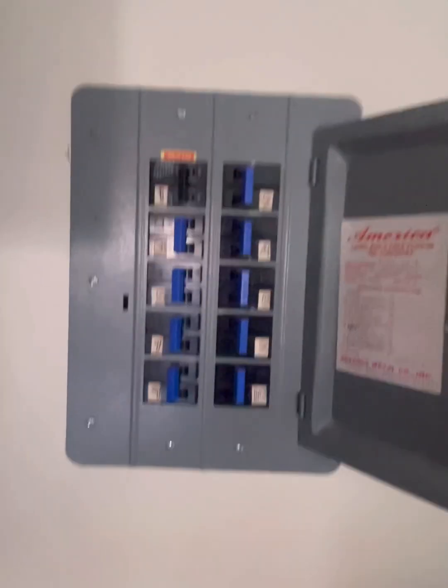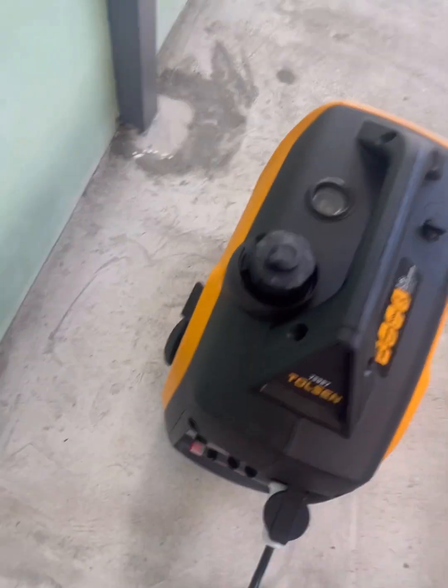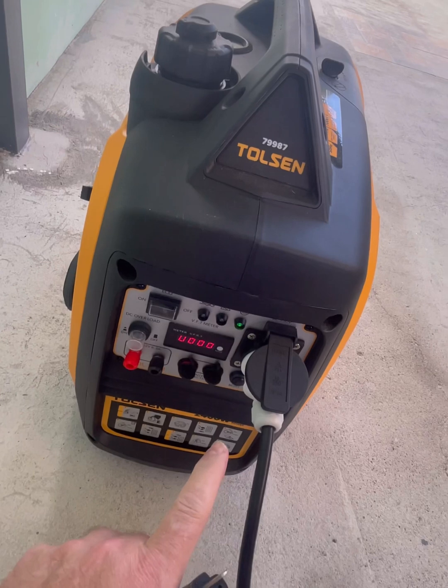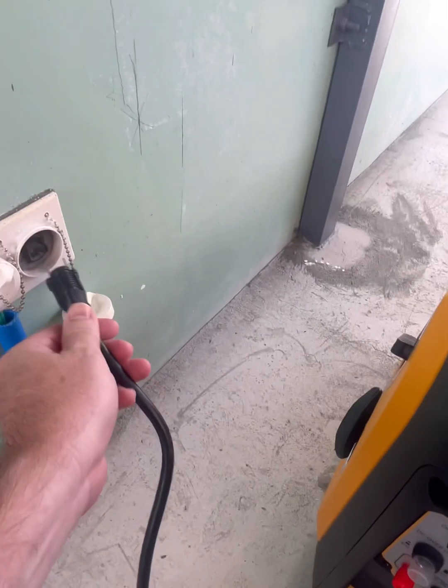Let's go hook up the generator. First, get your generator ready and start it up. Make sure it's plugged into the proper socket, and then have a cord where you can plug it into the wall.